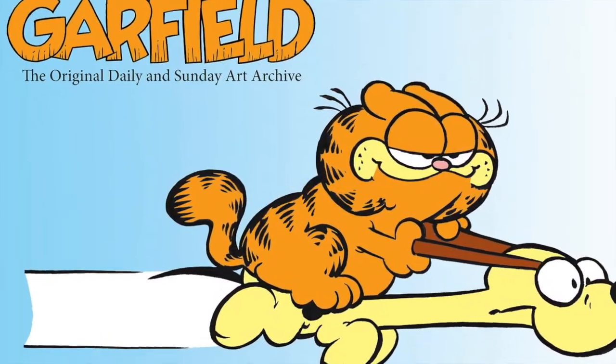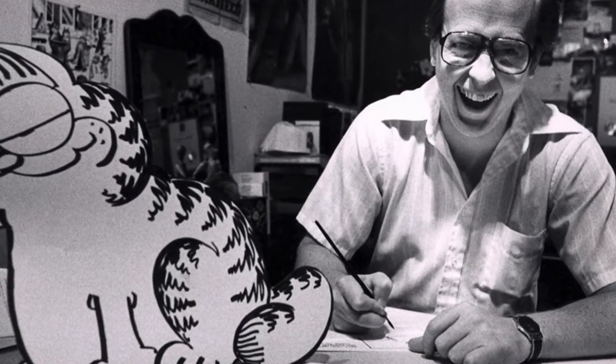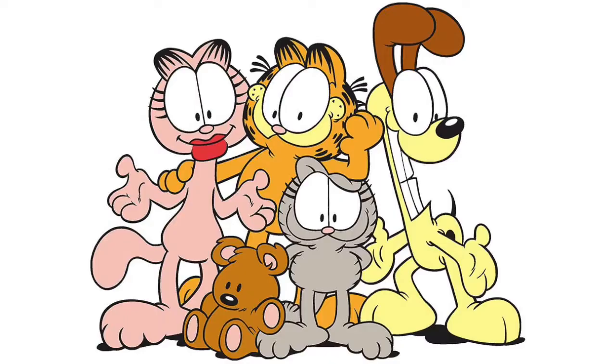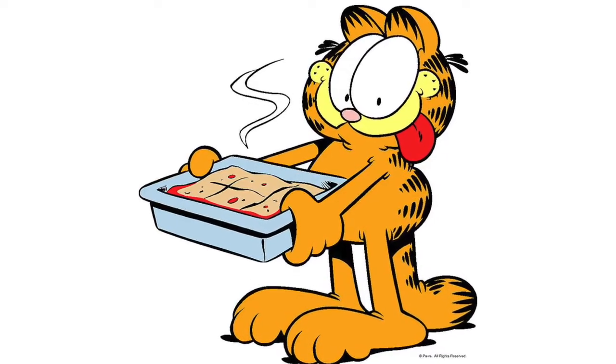Garfield is a comic strip character created by Jim Davis in 1976. It follows the lives of Garfield, the fat lasagna-loving Monday-hating cat, his owner John, and Odie the dog. Other characters get thrown into the mix over the years, but the iconic orange cat has remained popular for over 40 years.